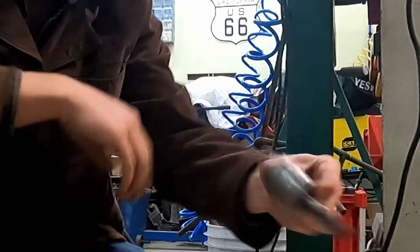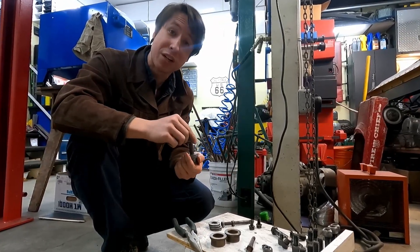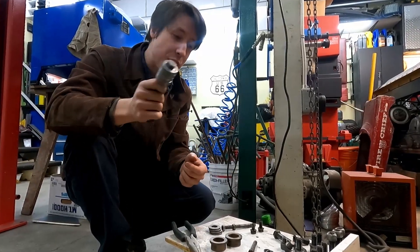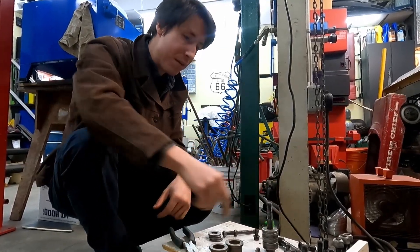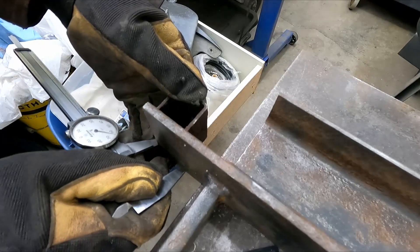While the paint dries on those parts, I was going to paint this stuff. I could just go buy new hardware, but hardware is expensive and we're trying to do this on a budget. I've got another idea for coating these that hopefully won't come off. We'll get to that next.